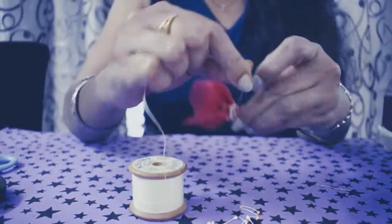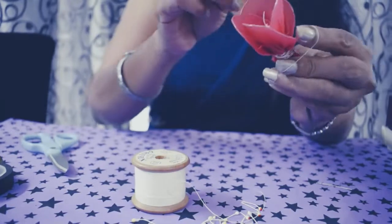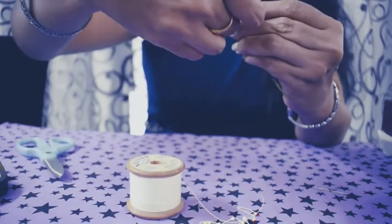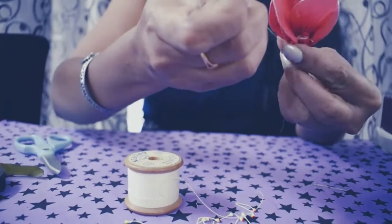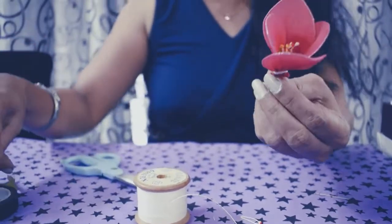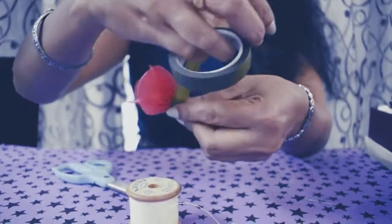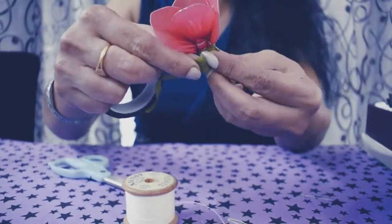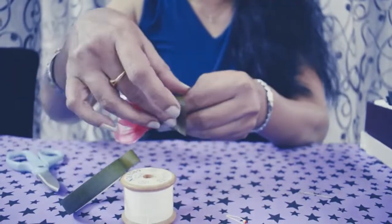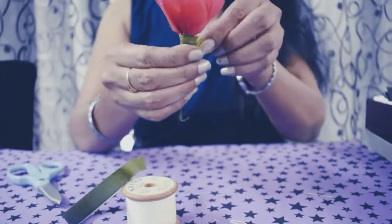Finally, take some more rolls of the thread and cut the thread, give a notch. Roll the other side, cut the excess. Take this adhesive tape, roll it over the thread, stretch and roll. Cut it — see that you cover it properly from all the sides.